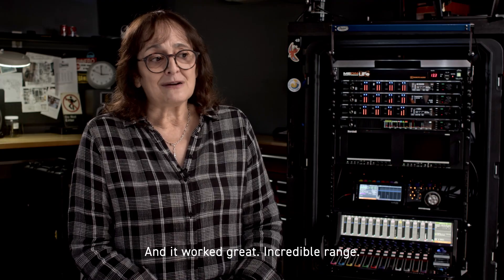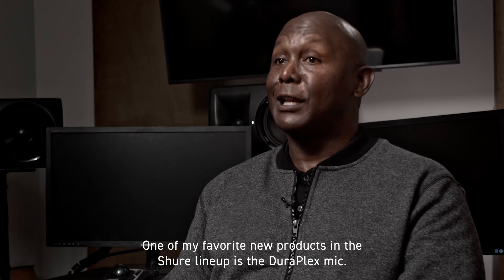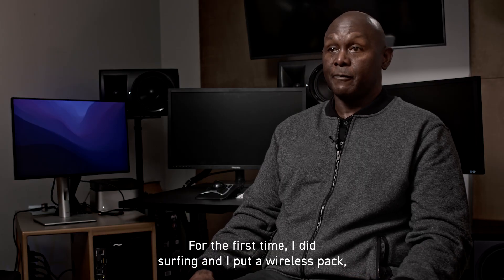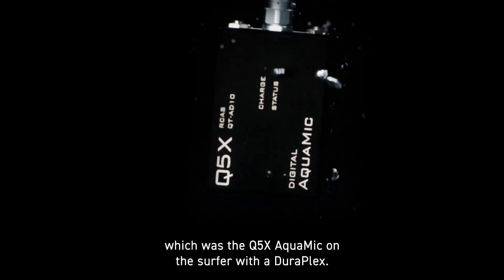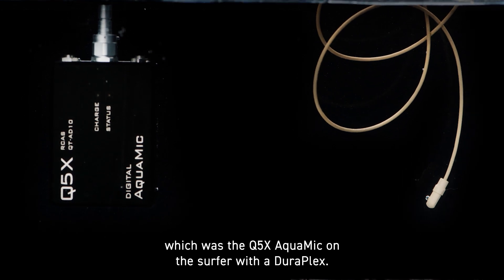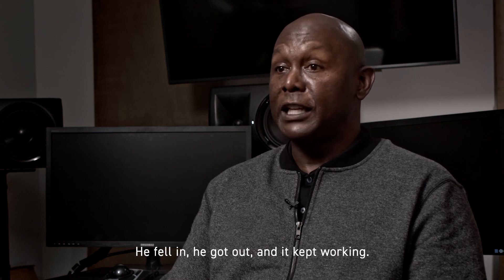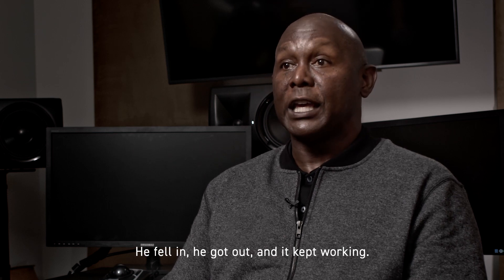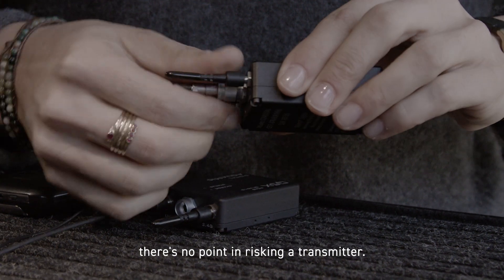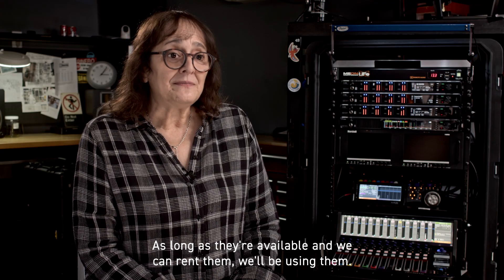And it worked great. Incredible range. The cast was happy — they're comfortable to wear. One of my favorite new products in the Shure lineup is the Duraplex mic. For the first time, I did surfing. I put a wireless pack — the Q5X's aqua mic — on the surfer with a Duraplex, and let him go out on his surfboard, and they interviewed him out in the water. There was no problem. He surfed, he fell in, he got out, and it kept working. It performed so well that any time we're dealing with a water situation, there's no point in risking a transmitter. As long as they're available and we can rent them, we'll be using them.